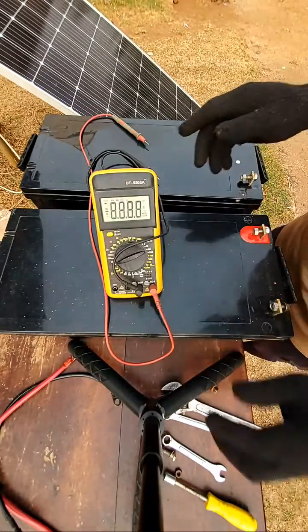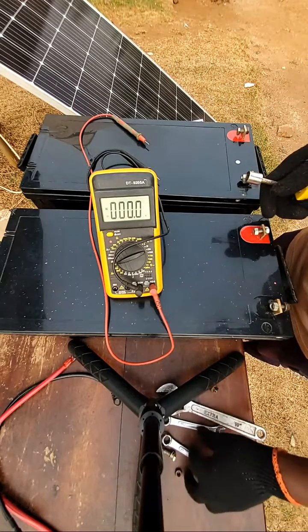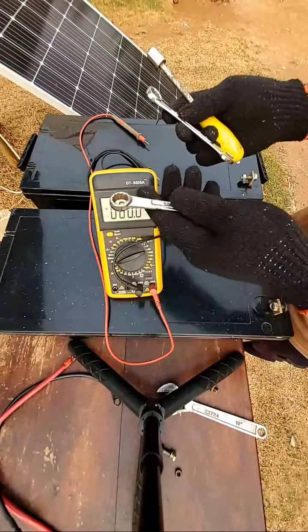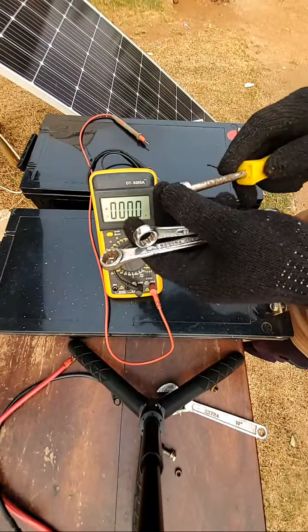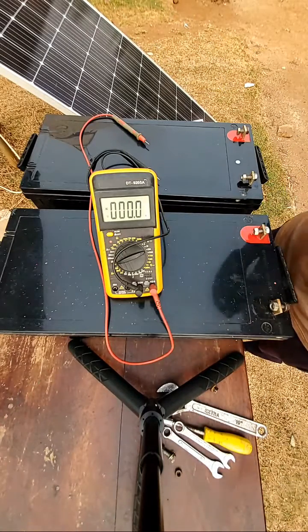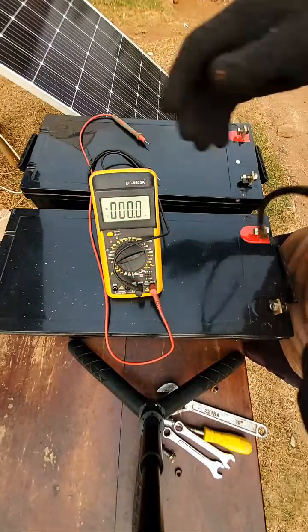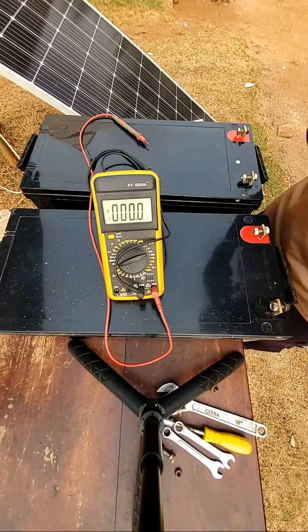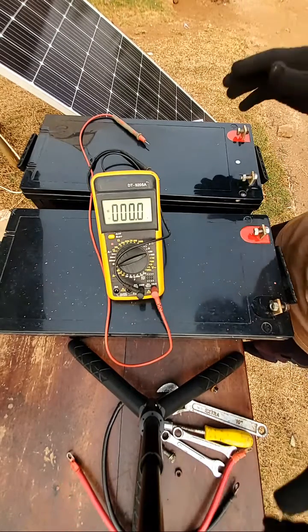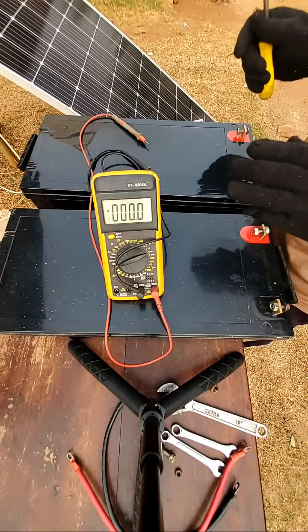To connect the batteries either in series or in parallel, we need some equipment. We need spanners — this is a 13 spanner, and this one is the socket spanner. We also need cables, as you can see here. You also need a multimeter to measure the voltage, and the meter will help you be sure of what you are doing.